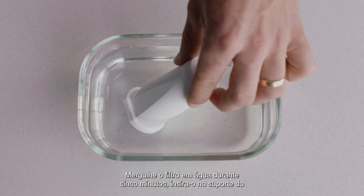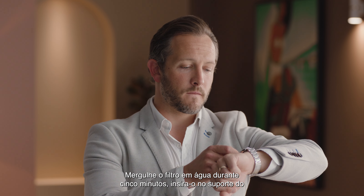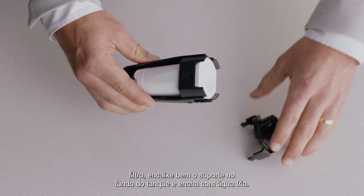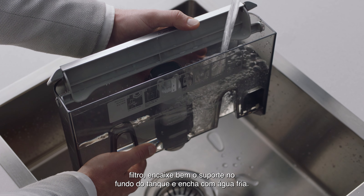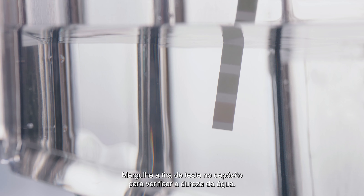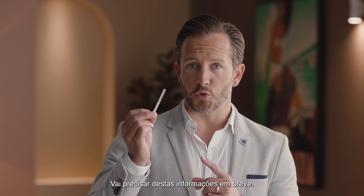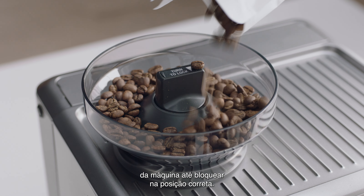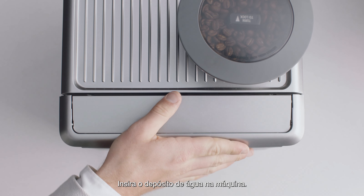Soak the filter in water for five minutes, then pop it into the filter holder. Fit the holder snugly into the bottom of the tank and fill with cold water. Check your water hardness by dipping the test strip into the water tank — you'll use this info shortly. Fit the bean hopper to the top of the machine, locking it into place, then place the water tank into the machine and power it up.